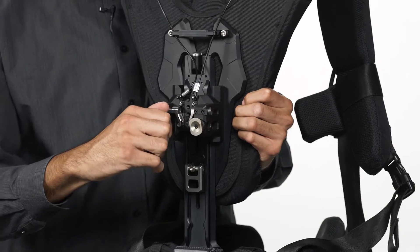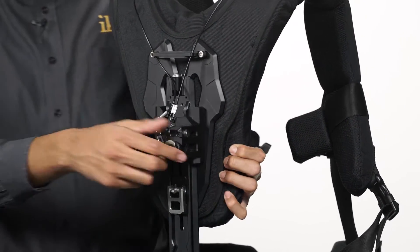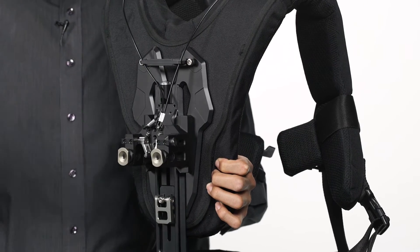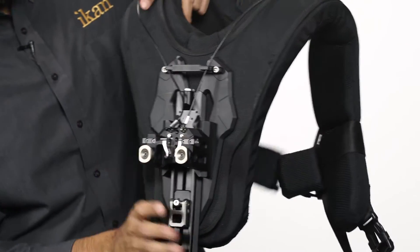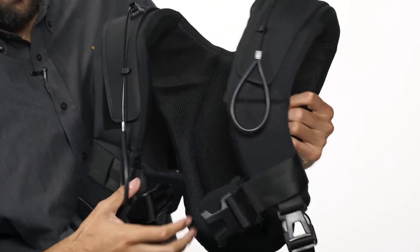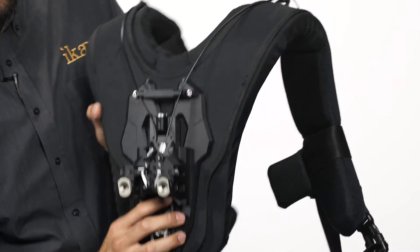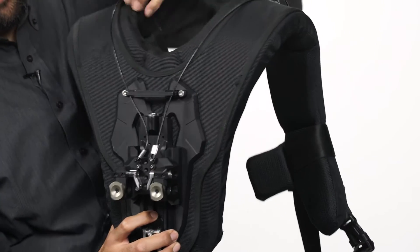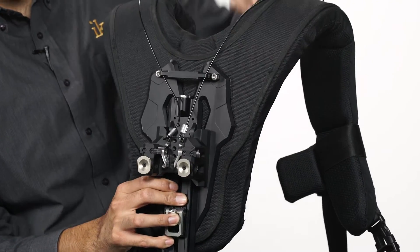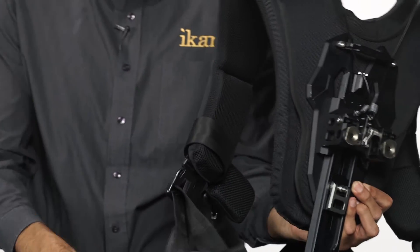This system here is the newly designed quick release arm system that Tilta has created for the Armor Man. This allows you to attach the swivel arms quickly and really makes the whole process easy. If you look at the front we have two pulley systems here — pull once, pull twice — and what that does is when you pull on these it allows the arms to swivel down so you can hook them onto your hip strap.